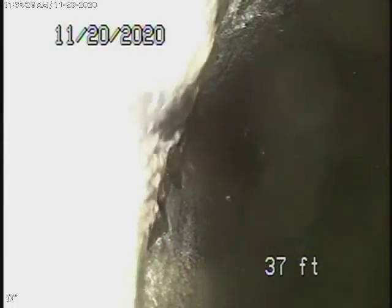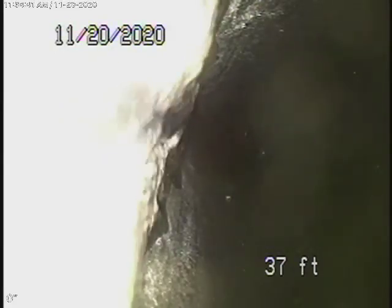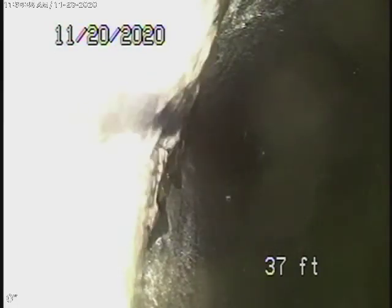We're here at 5063 Edgewood Place in Los Angeles. We couldn't find a 4-inch mainline clean-out until we ran our camera. We found one that was located underneath the garbage can, but we're running our camera from the 2-inch clean-out located behind the kitchen.